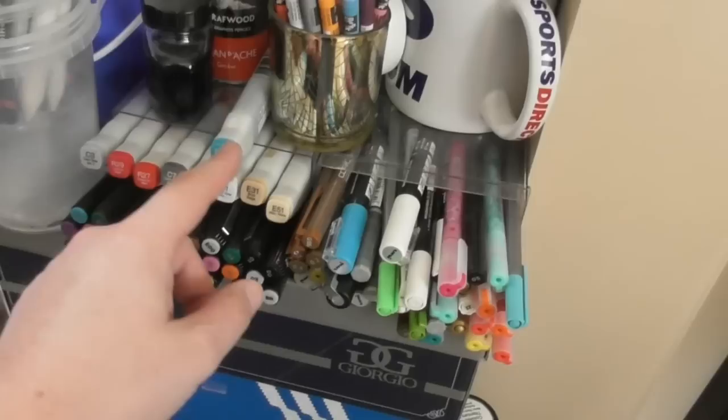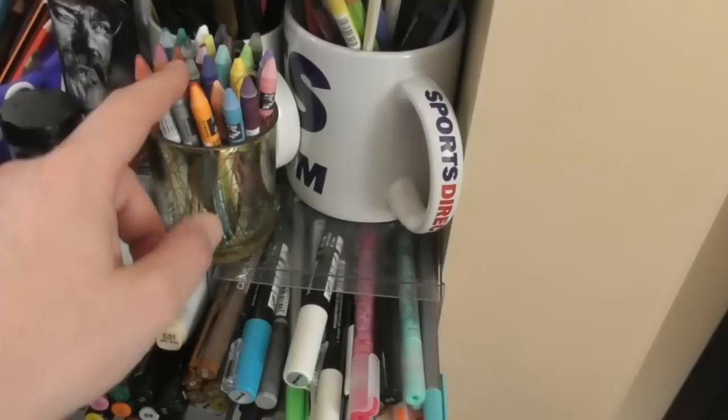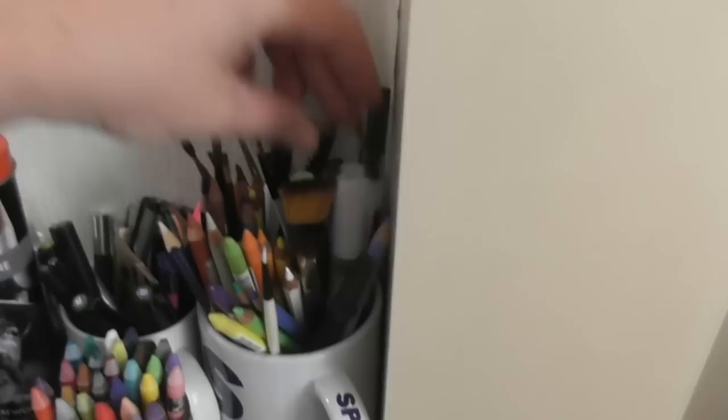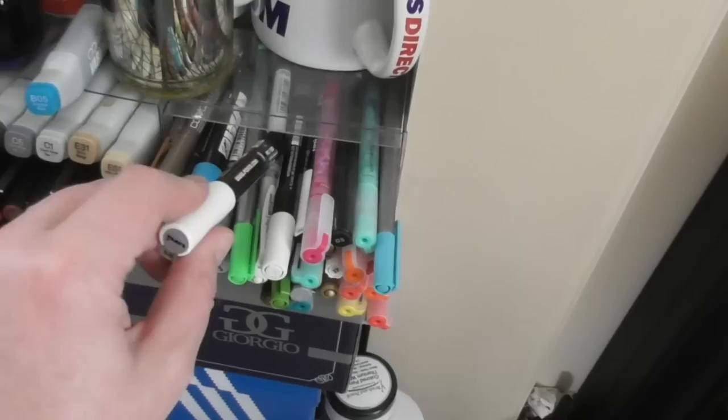Down the side here, where I sit, I have some Spectrum Noir fineliners — I've done a review of those. There's some extra ink here for the Copic markers. These are my Caran d'Ache Neocolor pencils, always right by my side just in case I need them. These are my paint brushes for any watercolor work, as well as brush pens and water pens. I'm going to do a video on brush pens and water pens because I get asked about them a lot, and I've got quite a few different brands. I've also got a fair few Posca pens here — they're really excellent and good fun to use.